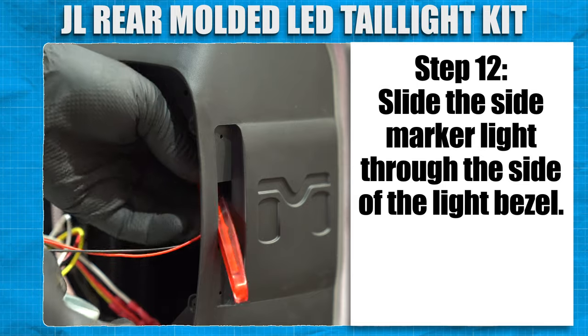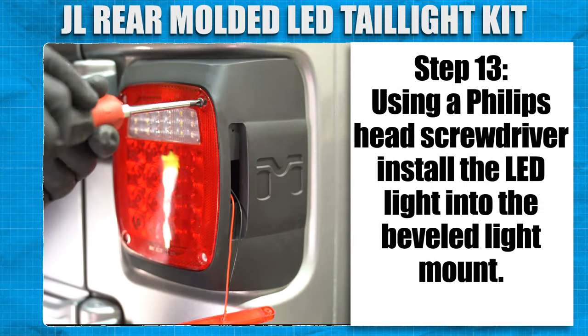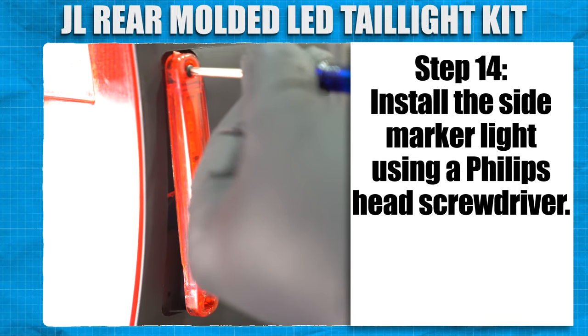Slide the side marker light through the side of the light bezel. Using a Phillips head screwdriver, install the LED light into the beveled light mount. Install the side marker light using a Phillips head screwdriver.